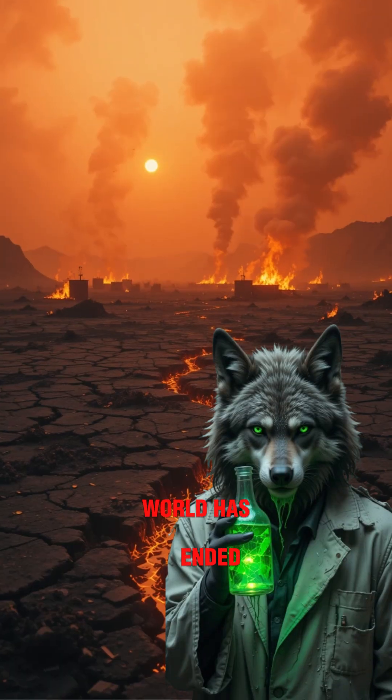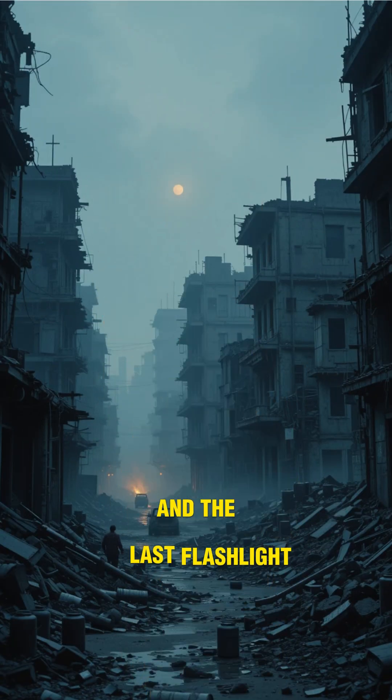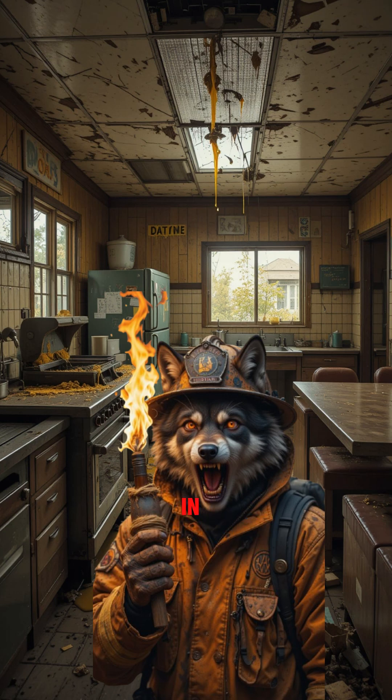How to make light when the world has ended. Your batteries are dead, and the only thing glowing is the radioactive puddle outside. Cities are dark, candles are gone, and the last flashlight got eaten by a mutant raccoon. No power, no grid, no hope — just you, stumbling blind in the ruins.